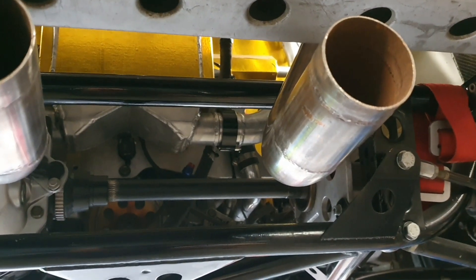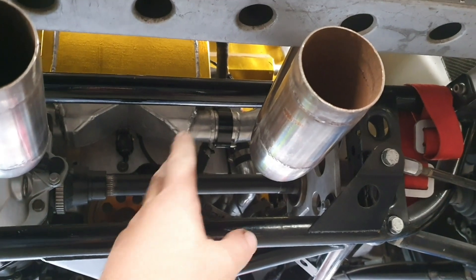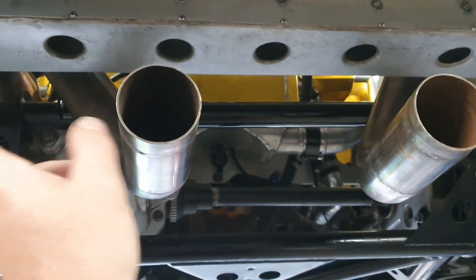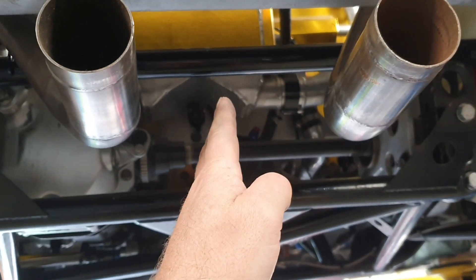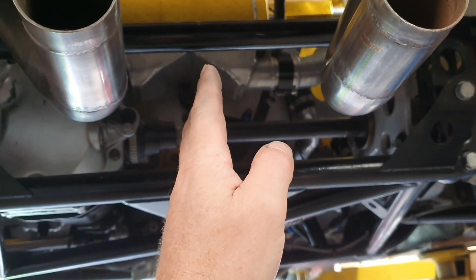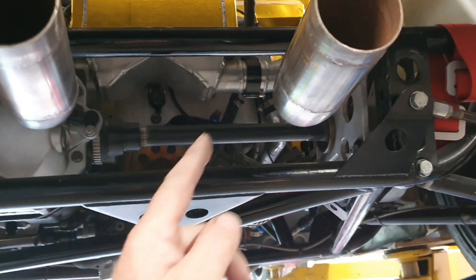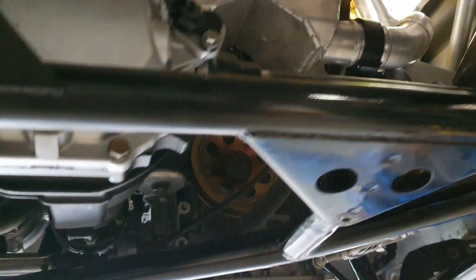I'm totally not going to do it, but if you were going to do vectored thrust, you'd have a Y-piece here with a flapper valve in it, with a pipe out each side mid-vehicle. Going straight ahead, you'd have the flapper valve straight ahead. If you wanted to turn left, you'd put the flapper valve to the left side to blank it off so the exhaust goes out the right-hand side, giving you thrust to help you turn left.